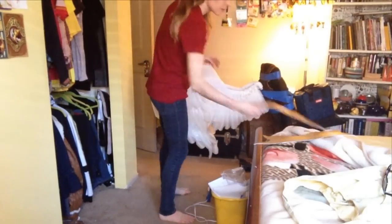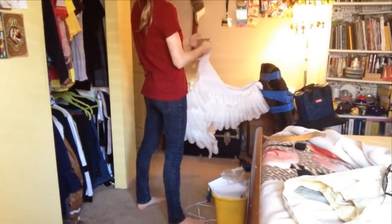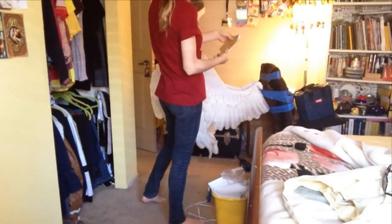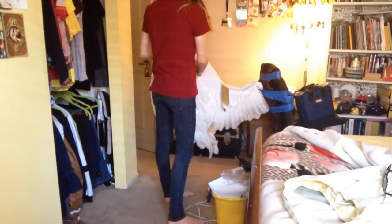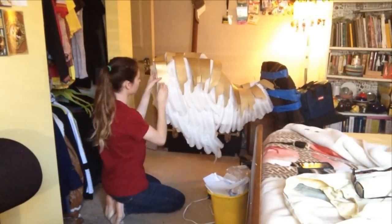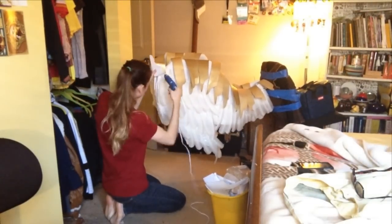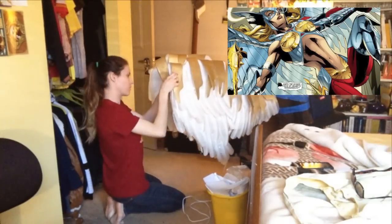Those $50 worth of feathers I bought wasn't actually enough to cover both my wings front and back. So you'll notice that the tops are missing feathers, and because I didn't want to spend any more money on feathers, I'm covering them with these armor-looking foam pieces. The shape is actually designed off of the Hawkgirl wings from the New 52 comic, so that's kind of the shape I was looking for.